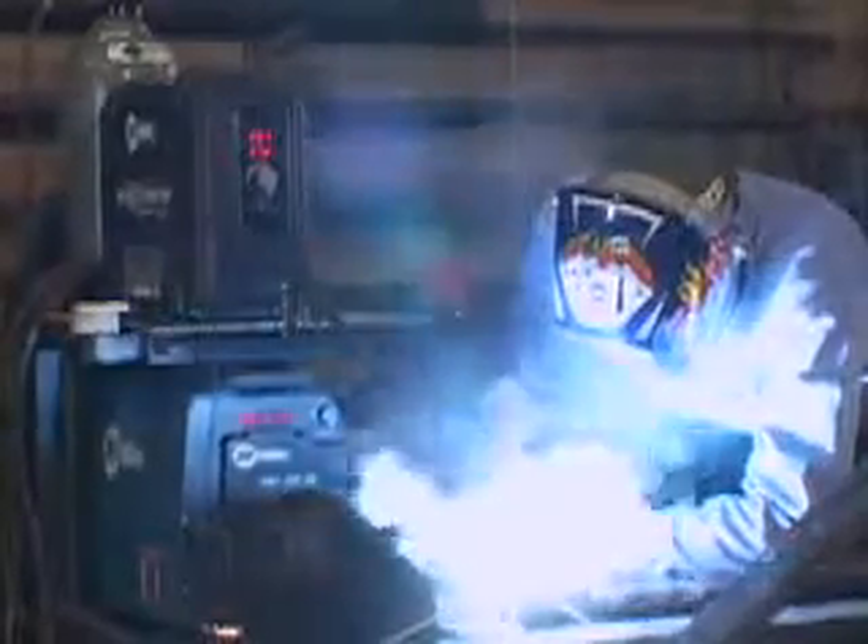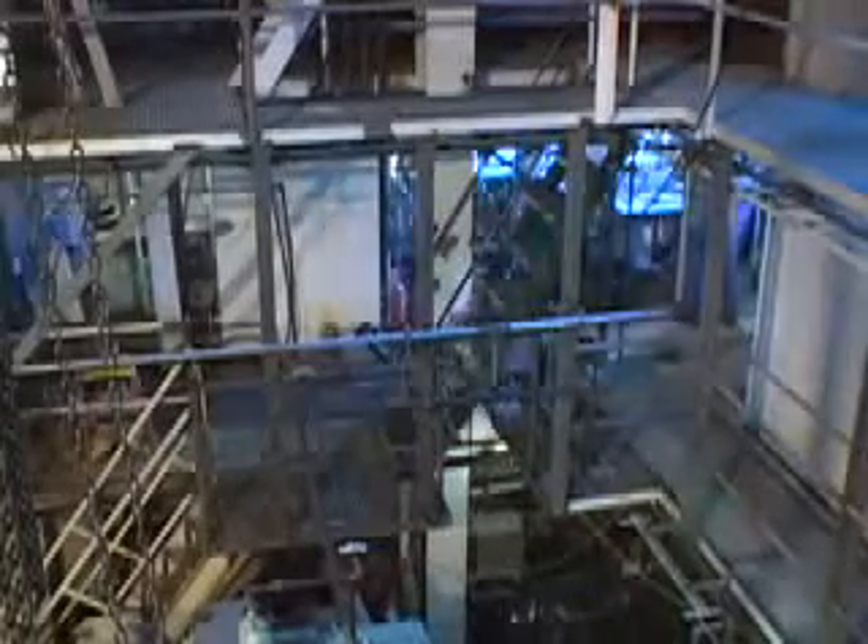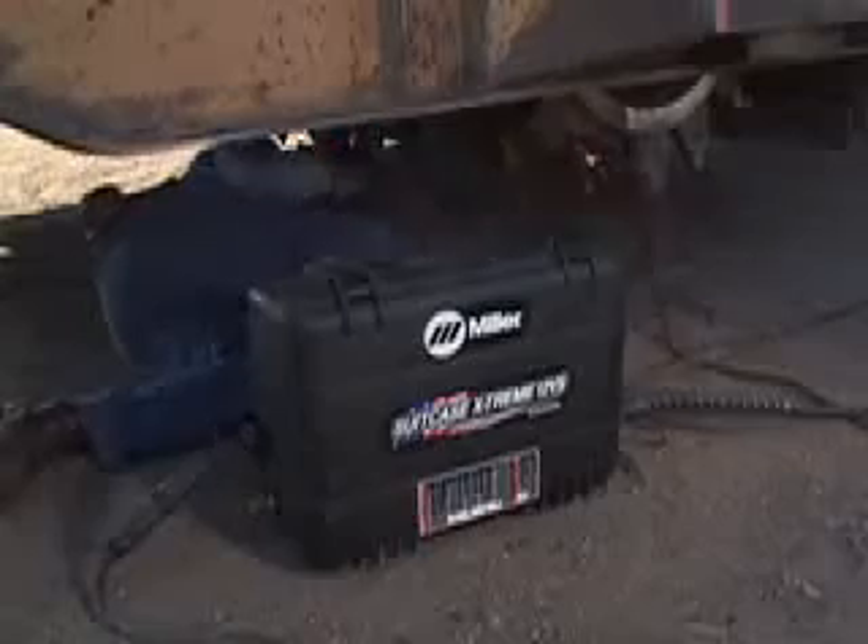Miller Suitcase Feeders are right for wherever the work needs to be done — in the shop or in the field. These portable feeders take rugged durability to the extreme.